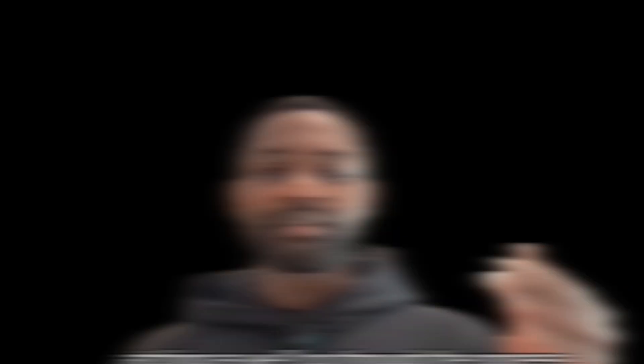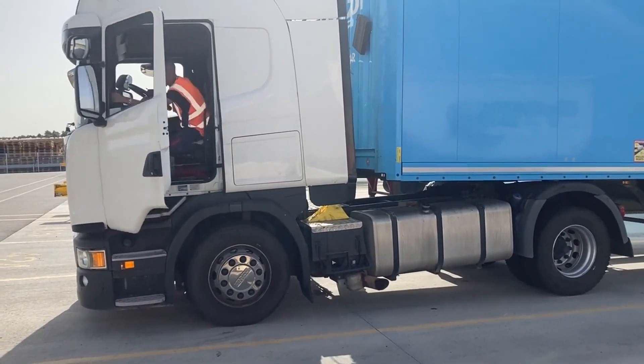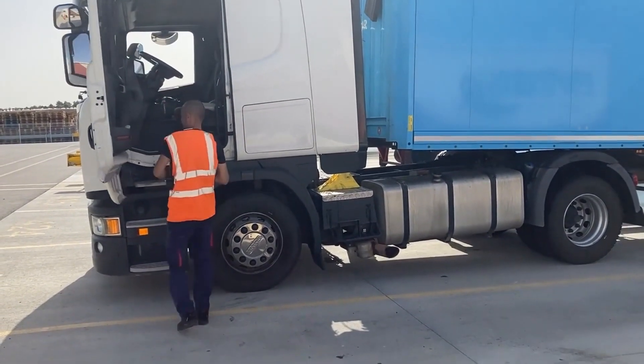Make sure the tractor unit comes to a standstill before you apply your handbrake.